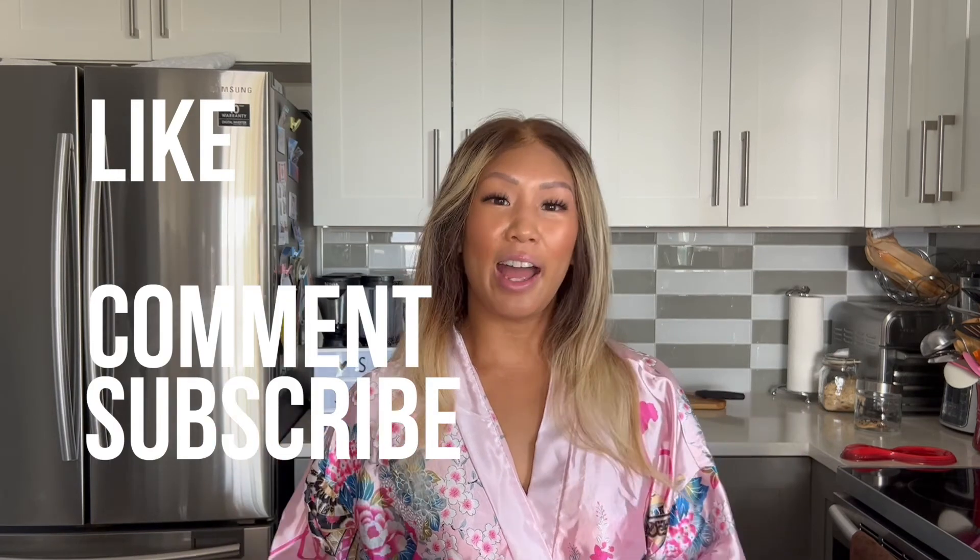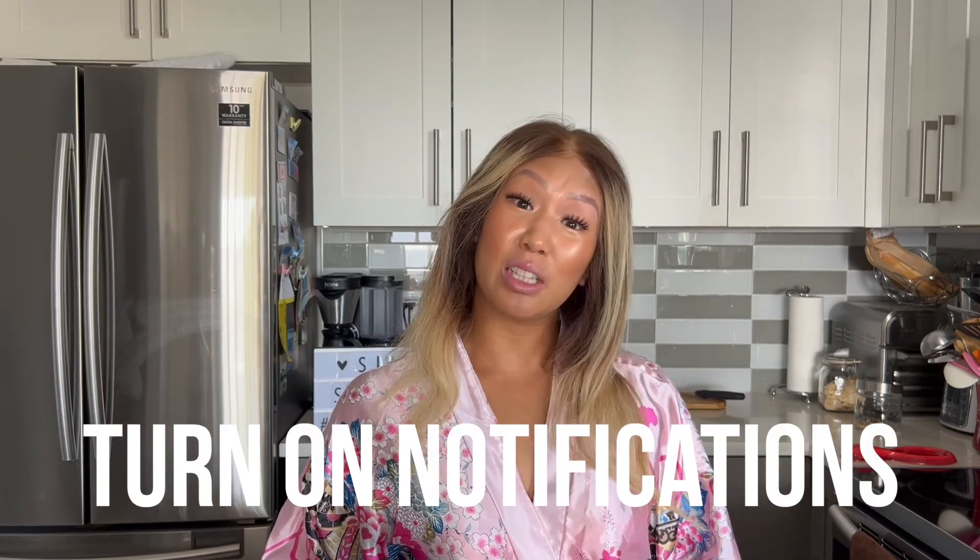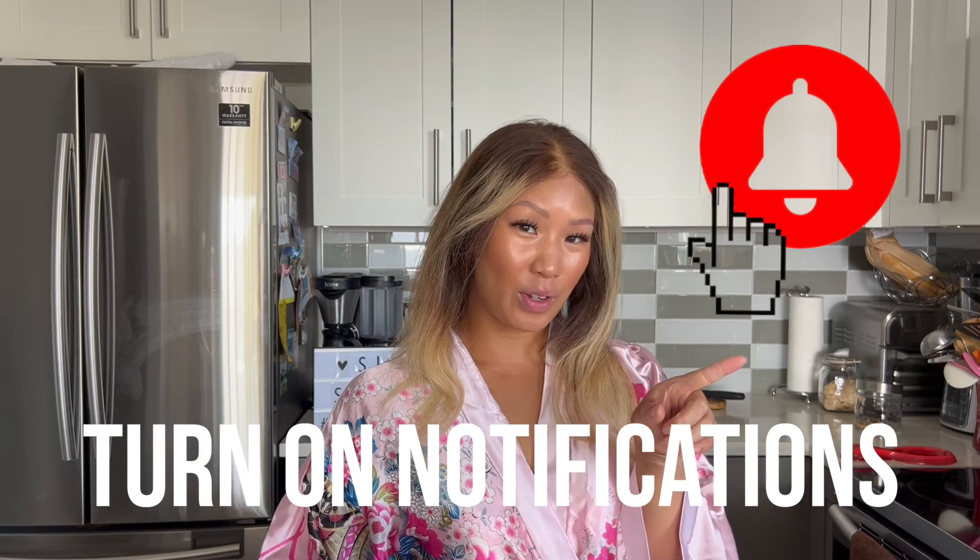If you liked this video, don't forget to like, share, comment, subscribe, and check the link down below. And don't forget to hit the notification bell so you don't miss any new videos that are coming out. We'll see you next week. Bye!